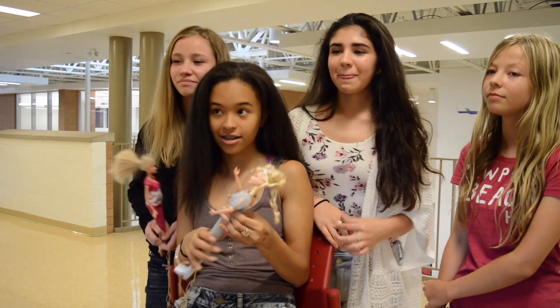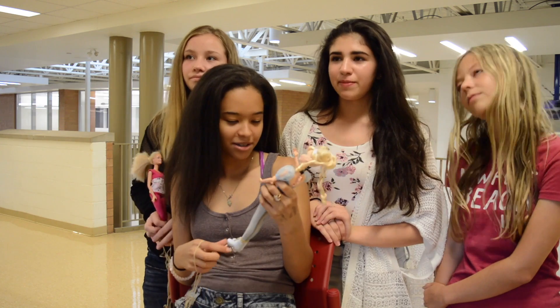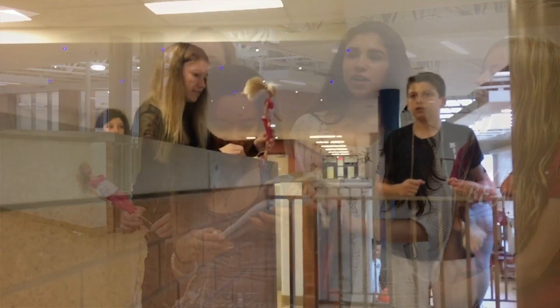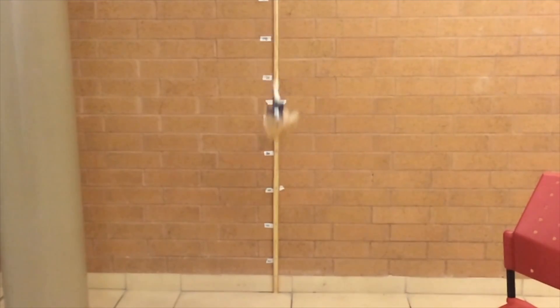So what makes a Barbie bungee the best Barbie bungee? The best Barbie bungee would be to drop your Barbie from a high point and see how far it goes without touching the ground — but still get close enough to the ground without touching the floor, so you still get that thrill of it.